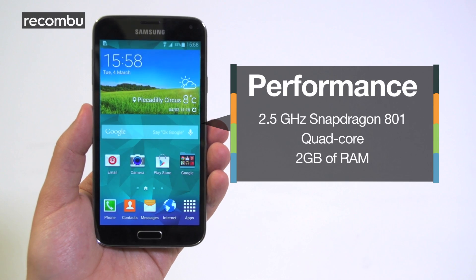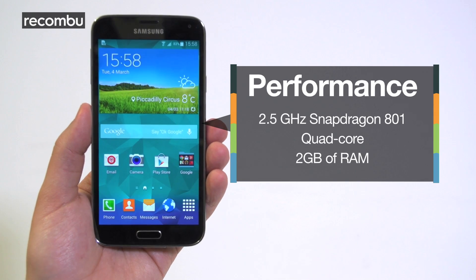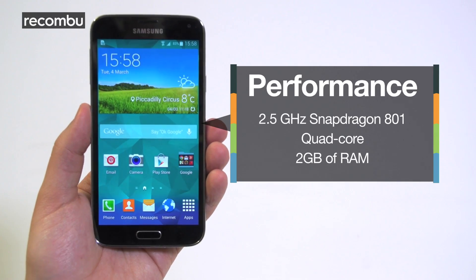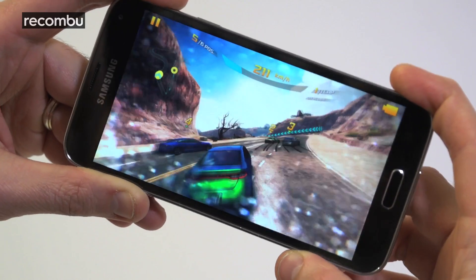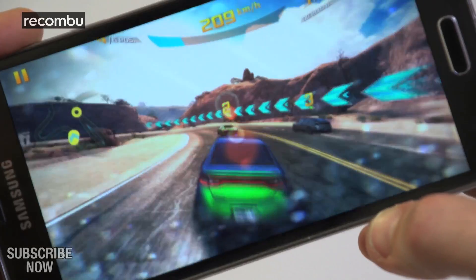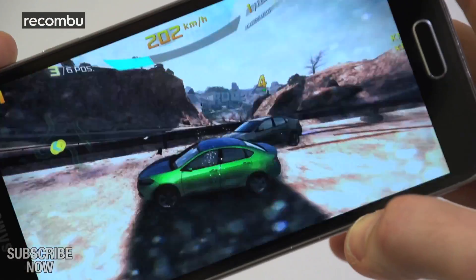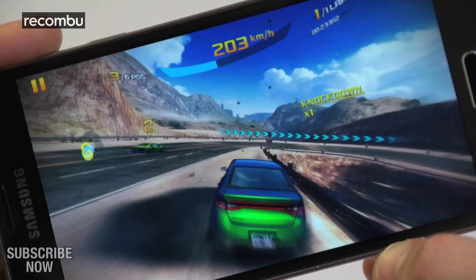The S5 is also a slicker, smoother experience than last year's S4, thanks to that Snapdragon 801 processor and Samsung's streamlined new TouchWiz interface. We happily smashed our way through power-hungry games like Asphalt 8 and didn't see a single stutter, although the Galaxy S5 did admittedly glitch out and crash on us a couple of times.